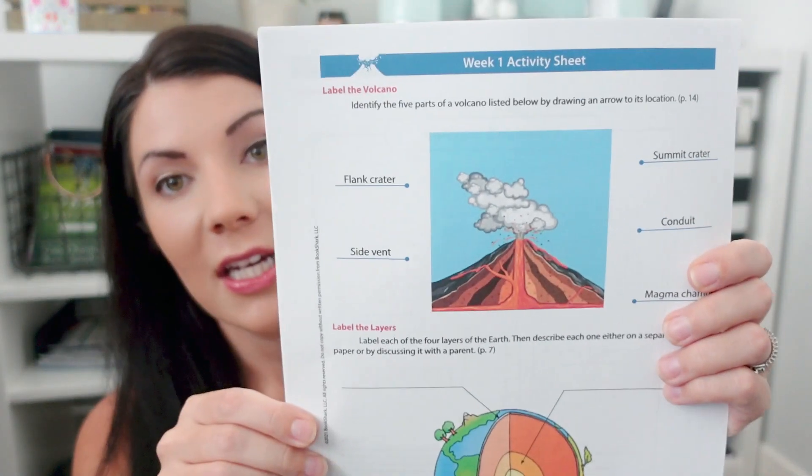The activity sheets are also free and look like this — week one has labeling a volcano, the earth's layers, and a crossword puzzle. It tells you when to do each sheet. There's also a mapping activity where kids map where all the volcanoes are in the world. Nothing super heavy or writing-intensive — just quick labeling to check for comprehension, which I like.